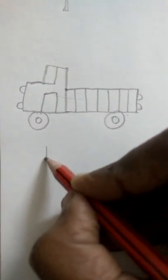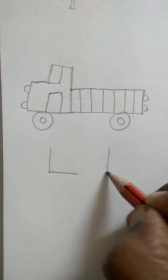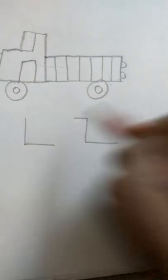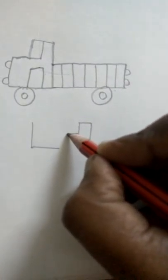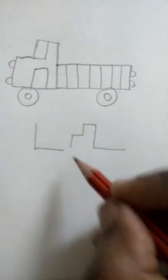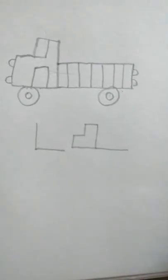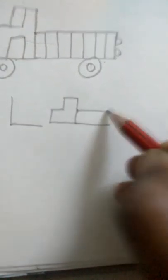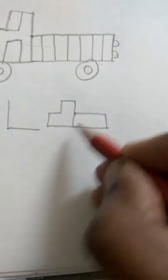Let's see the truck step by step again. We did an L, then starting from there we do a sleeping line, a standing line, again a sleeping line, again a standing line, then a sleeping line to join. Then keep a dot in the middle of this line.